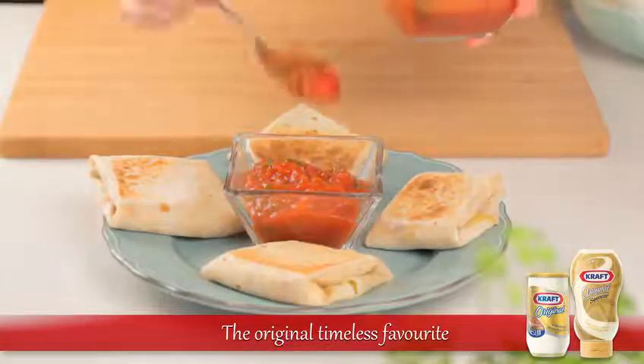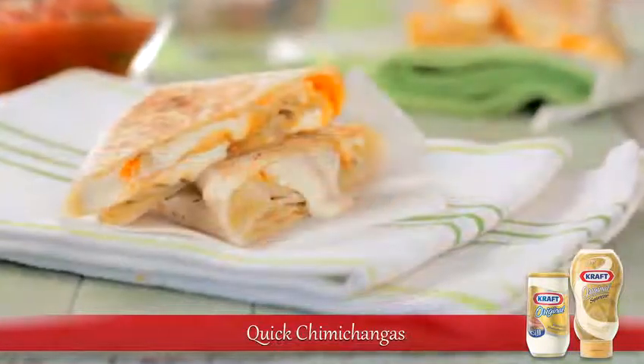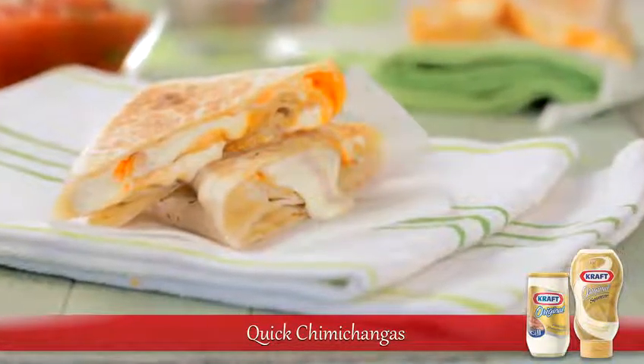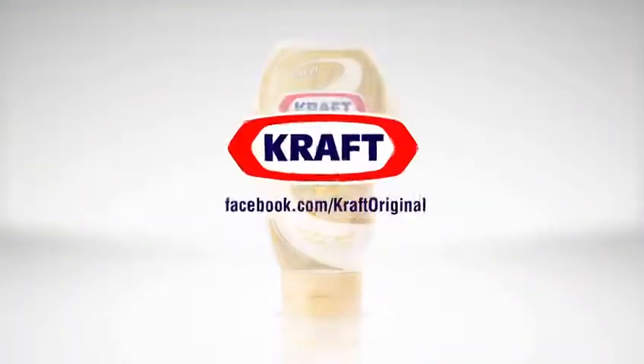Complete the dish with some spicy taco sauce. Now you're ready to serve. Find this quick chimichangas with salsa recipe on our Facebook page and like the page to enjoy the original taste made more fun.